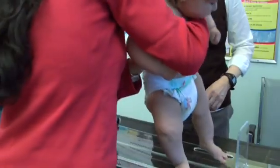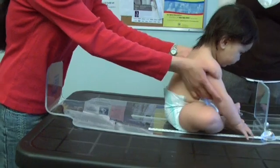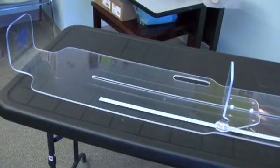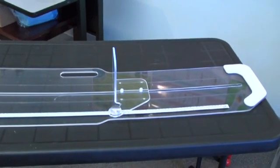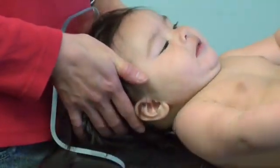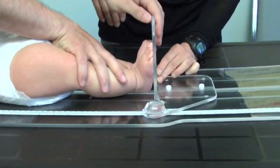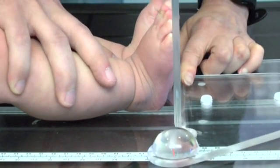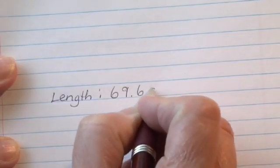Measuring an infant's length requires two people: one trained health professional and a parent or guardian. Measure the infant without shoes and wearing light underclothing or a diaper. Use a calibrated length board or infant measuring mat with a fixed headpiece and a movable footpiece perpendicular to the surface of the table. The infant should be placed on its back with the parent or guardian holding the infant's head against the fixed headboard, with the infant looking up. The health professional should straighten the infant's legs, bringing the feet into contact with the footboard and holding the feet in place while taking a reading. Record the length to the nearest 0.1cm.